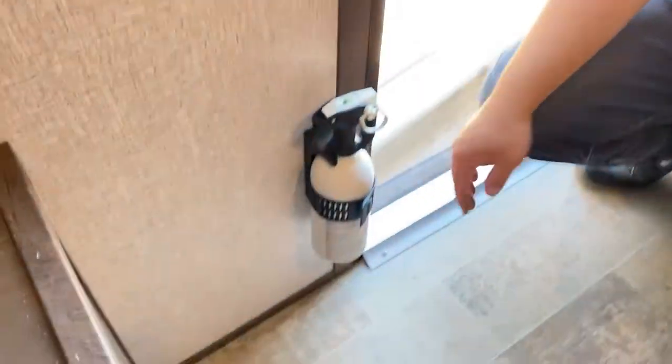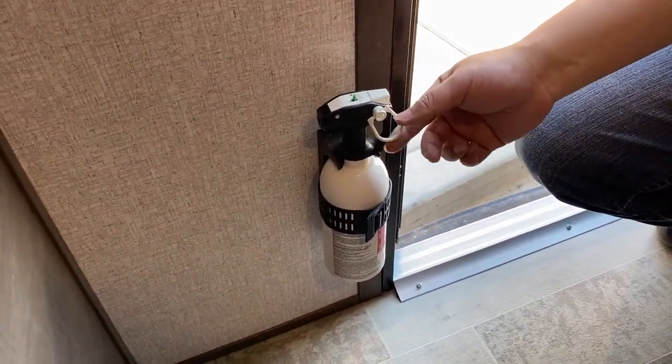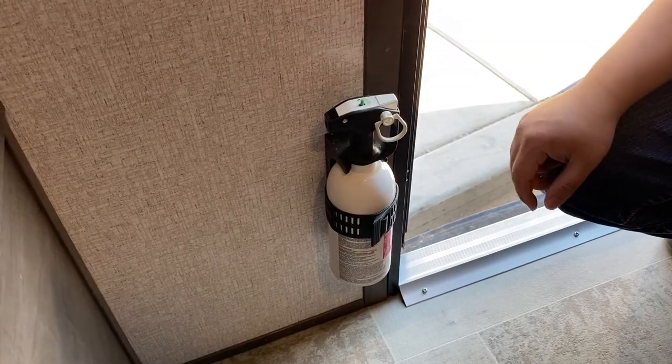We also have a fire extinguisher here. I've never heard of anyone needing to use one, but it's easy: pull the pin, then push down the handle. That covers the safety features.